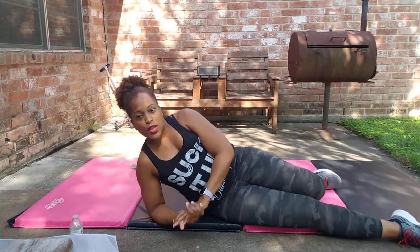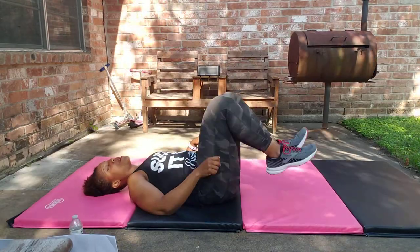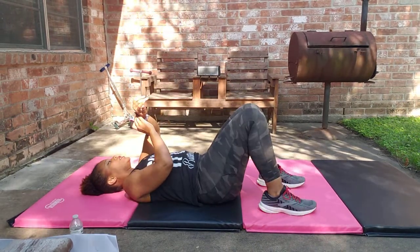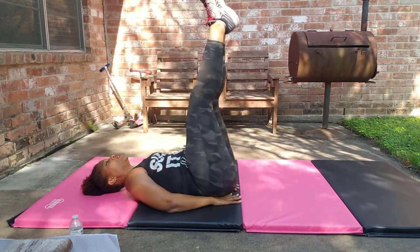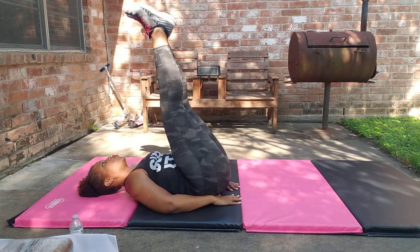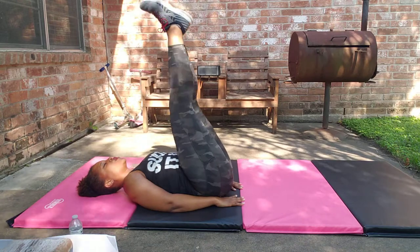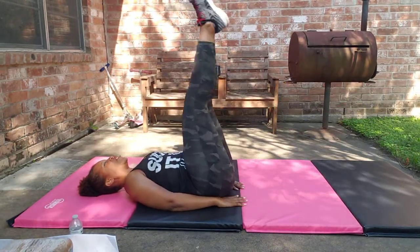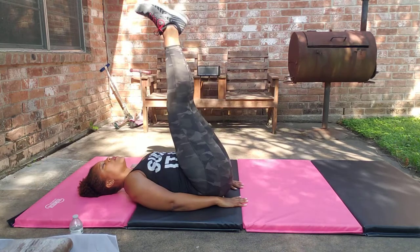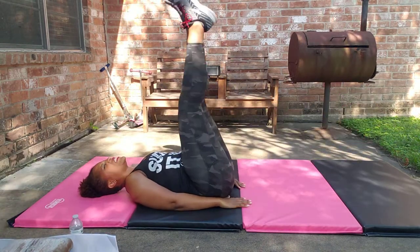I'm starting to feel it. Next exercise, number three for our second group — double leg lowers. Looks like this: timer has not started. Double leg lowers — down, scoop, lift. Start with the legs up. Ready, set, go — lower, reach them out, suck the belly in, exhale. Inhale to reach, exhale scoop. My shoulders want to round up but I want to keep my chest open and shoulders down and back. Feel free to bend the knees. Exhale, inhale, exhale — reach, pull the belly in, squeeze. Last one, relax.